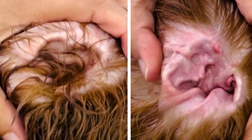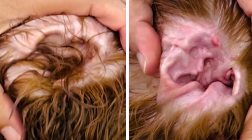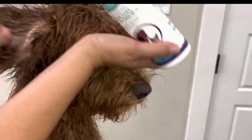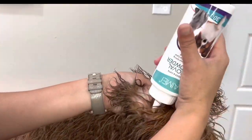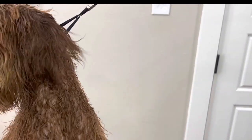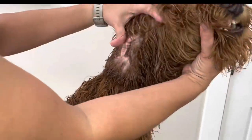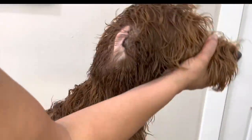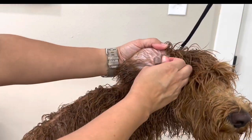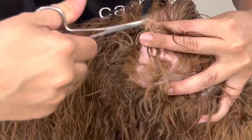Hi everyone, in today's video I'm going to show you how to remove ear hair from your dog's ear. First, I'm going to look at the ear — it looks okay — and then put some ear powder in here. I can start by taking my fingers and plucking like this just to get the first ear hair out, or you can go ahead and use the hemostats like I'm doing here.